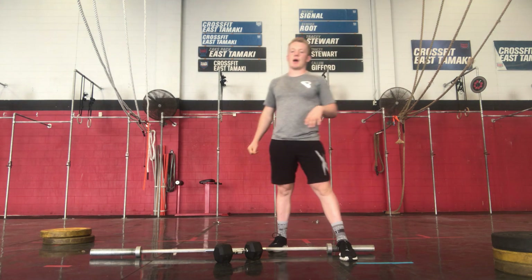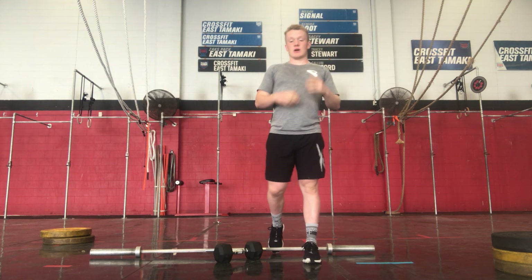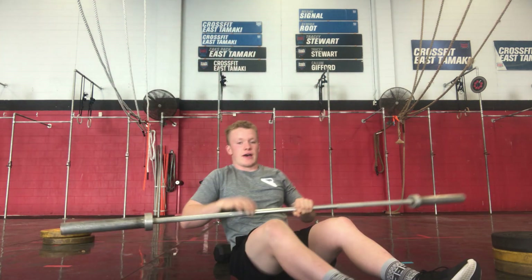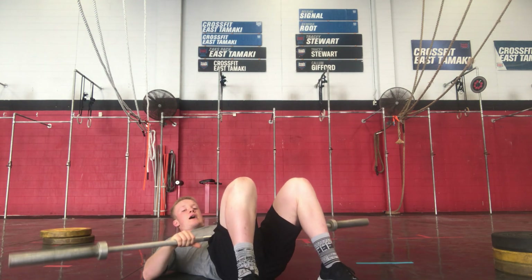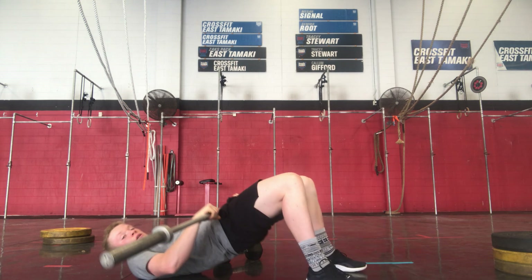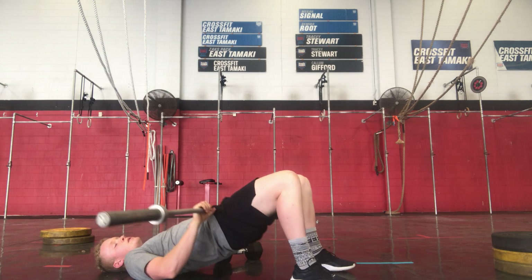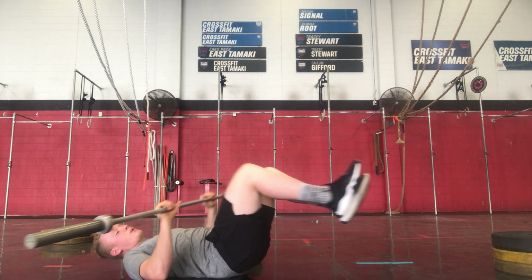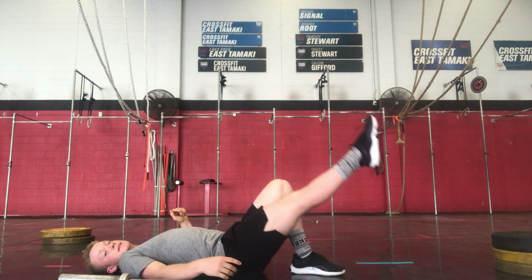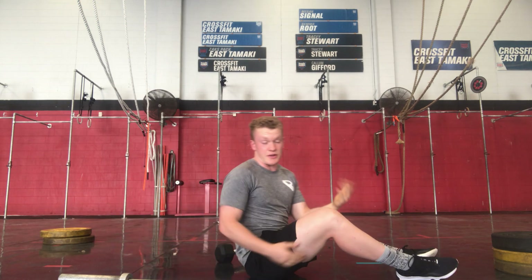Then we are into 8 barbell weighted glute bridges, or 12 single-leg glute bridges. If we have a barbell, put it in the crease of the hips, thrusting up your hips, squeezing your glutes. Bringing those heels as close to your bum as you can, back flat on the ground, trying to get those hips up as high as we can. We'll add weight as we go. Single-leg: put those knees together, thrusting up at the hips. It'll be 12 single-leg if we're not using weight.